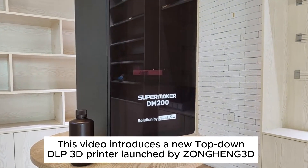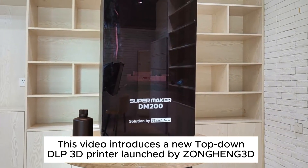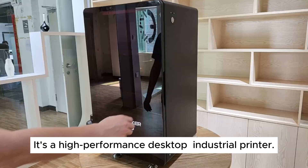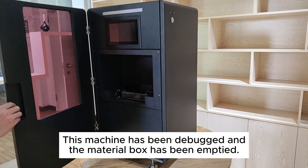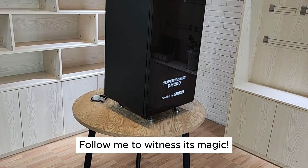This video introduces a new top-down DLP 3D printer launched by Zonghang 3D. It's a high-performance desktop industrial printer. This machine has been debugged and the material box has been emptied. Follow me to witness its magic.